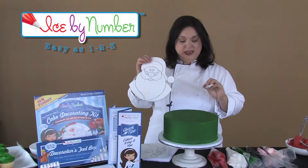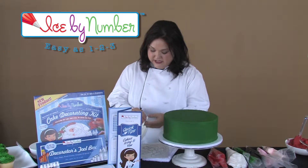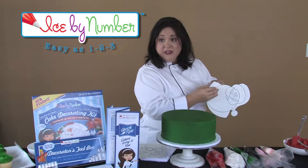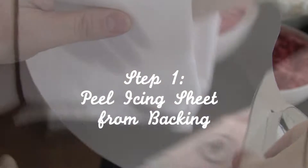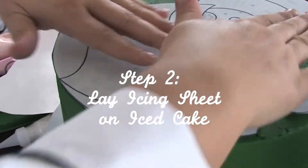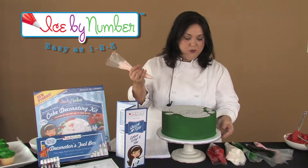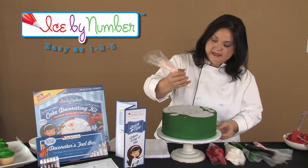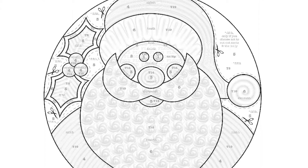So I cut out the edible icing sheets. I've got my Holly and my Santa, and all you have to do is peel the edible icing sheet from the backing gently. We're just going to set Santa directly on top of the cake and just press and flatten to the icing. First on Santa we're going to outline his face. We've got our peach icing, the number two color, and on Santa we actually have 'first' written on this area so we know to ice this first.